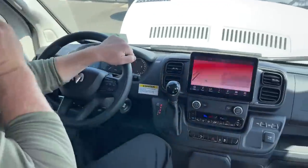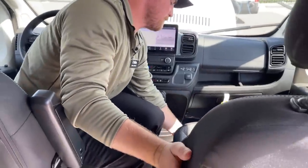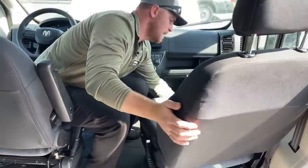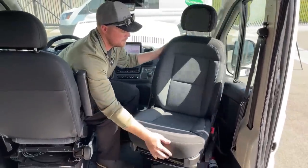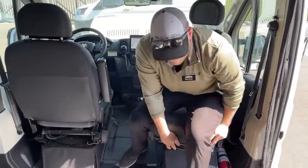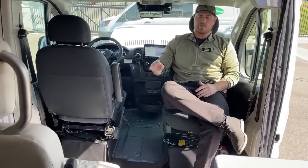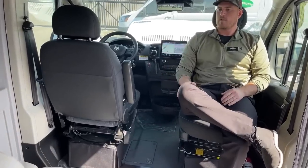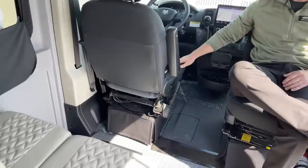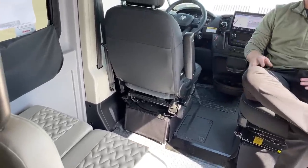We still get these swivel seats in the cab. Move it forward, turn it around, and once it's all the way turned you can move it back — now we have two additional seats for the living area. Set up the little table and all four people can sit and play cards together. The passenger seat swivels as well; the driver seat is a little harder because of the steering wheel, but it's not that bad.